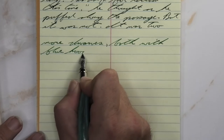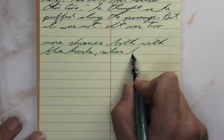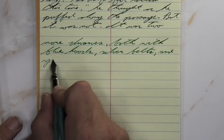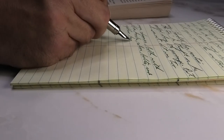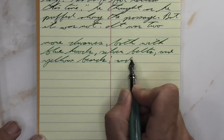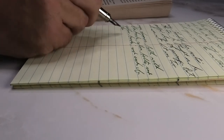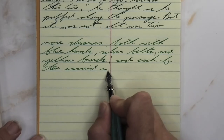Looking at the medium nib, it is a little bit lighter than we had on the Clairefontaine, and quite a bit lighter than we had with the wet fine. It is not feathering, it is not spreading. It is shading just a little bit — you only get little bits of shading that do show up, but it's not real consistent or stand-out. The color is great, the performance could do a little better.